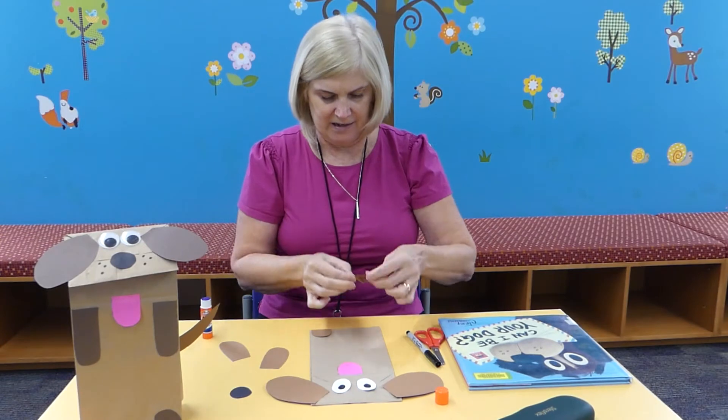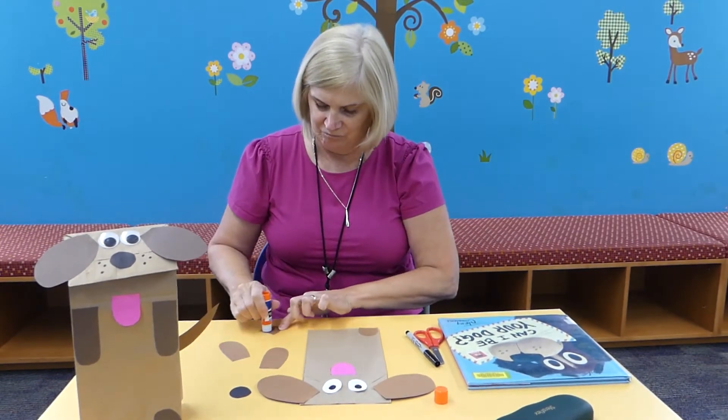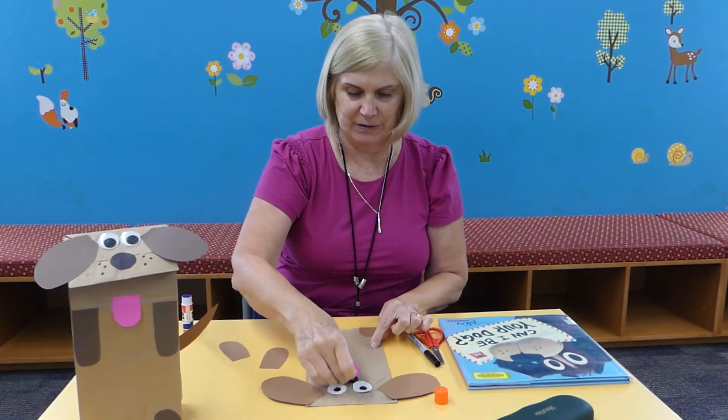You just want to cut two little feet like this and put those on. And then — oh, did I forget the nose? Don't forget your nose!